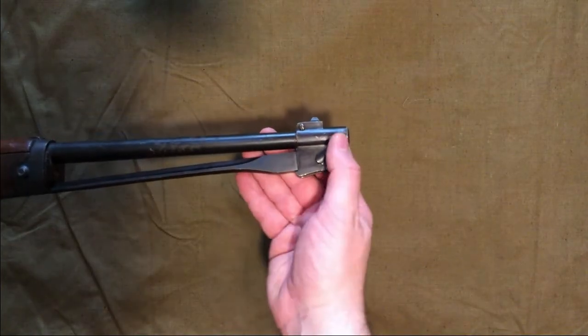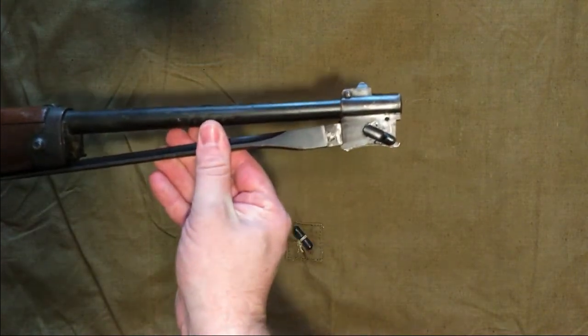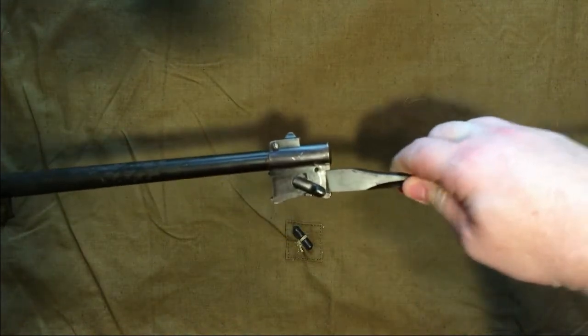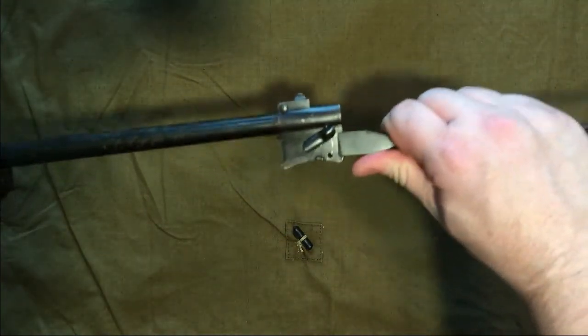To demonstrate the bayonet: pull the lever down, pull it out towards you — kind of like an SKS or an M44 bayonet — then push it back in and lock it into place. That's all there is to it.